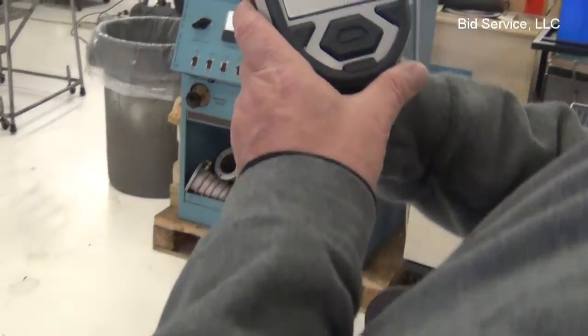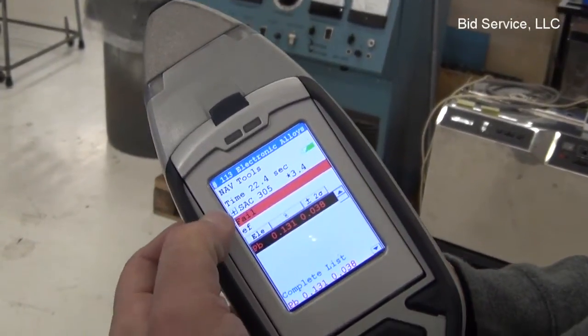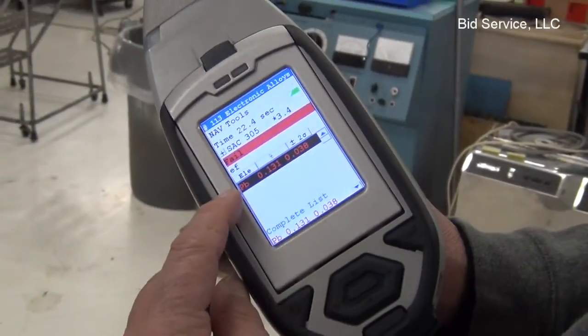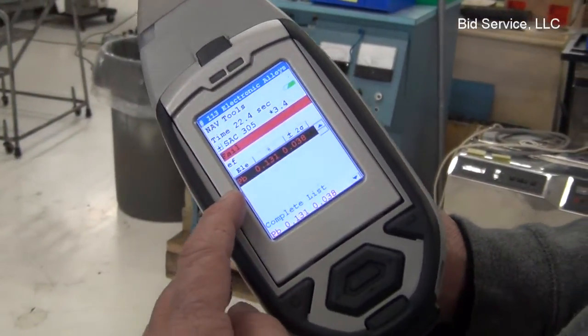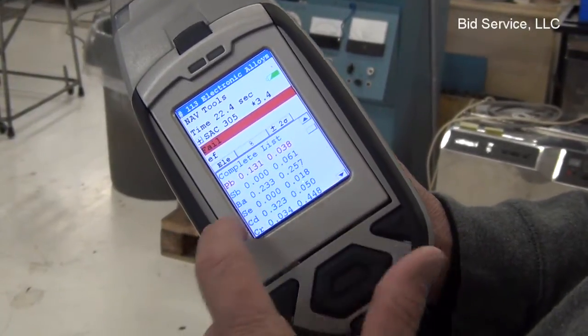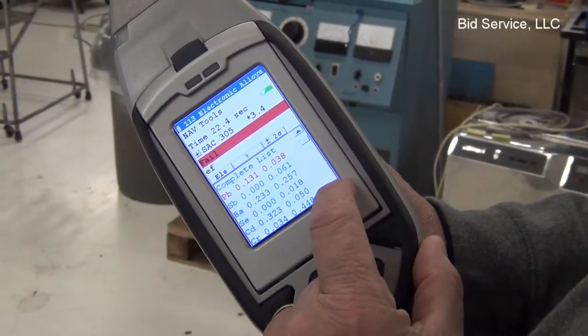The reading has completed. The 'fail' is not an indication that there's a problem — it's just related to the testing involved. It shows you immediately the amount of lead on this particular test. And if we scroll down, it will go through all the different elements and show you the percentage of the material it detected.